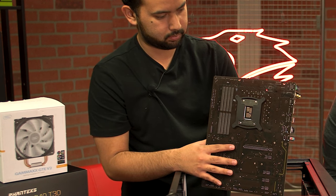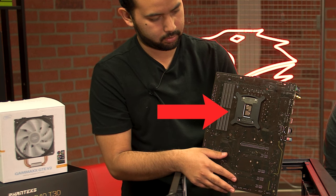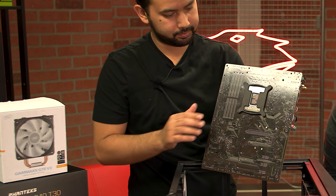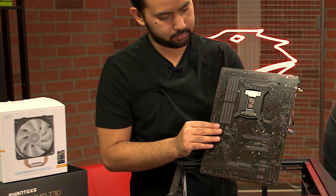If your cooler is on the Intel mainstream platform, you will usually have a plastic backplate to keep track of. Once you remove the cooler, this plate will usually fall out. Some stock coolers use plastic pins which do not need backplates — they just need to be rotated and pulled.